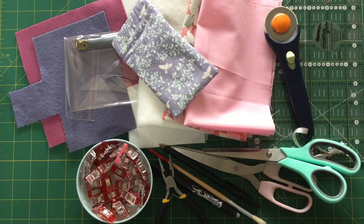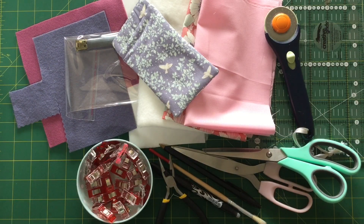Hello there, welcome to Craft with Fee. We're up to week five of the 12 weeks of Christmas stitch along on the Tilda group on Facebook, and we are doing the videos here on YouTube.